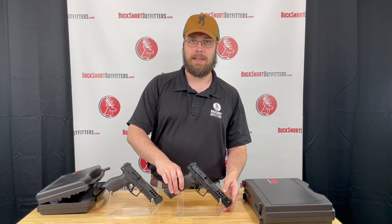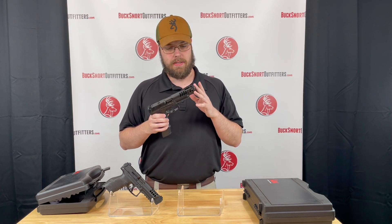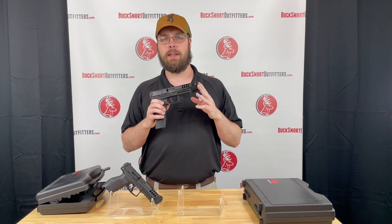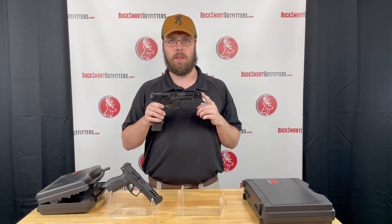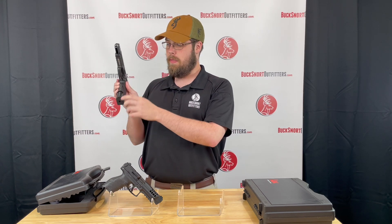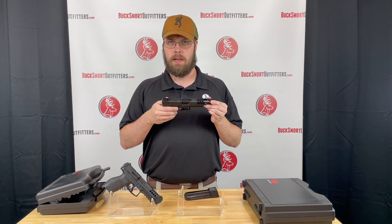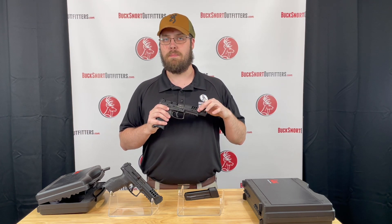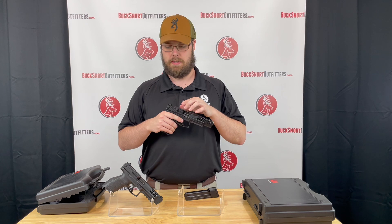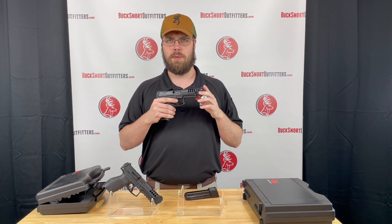Along with that, today we have the HK VP9 Match Grade. This has a great big five and a half inch barrel on it. This comes with four 20-round magazines. Again, the button drops your magazine instead of levers. You have these big gnarly deep ported serrations on the front and some pretty solid serrations towards the back.